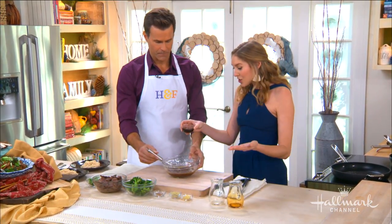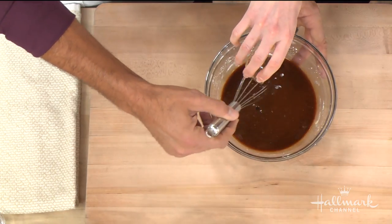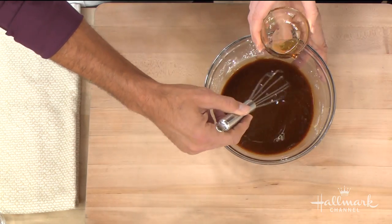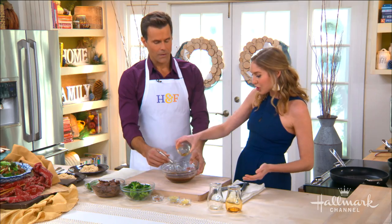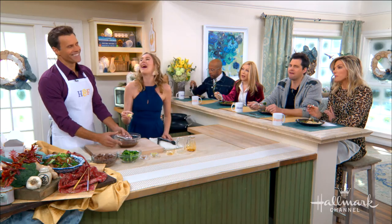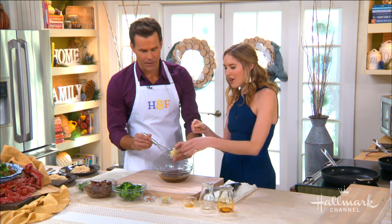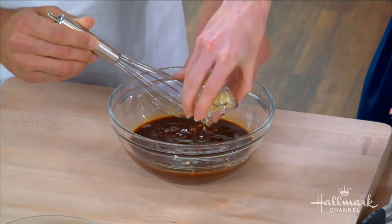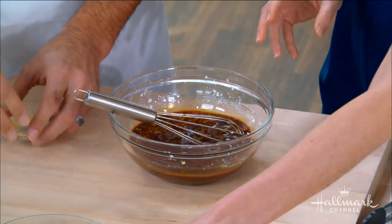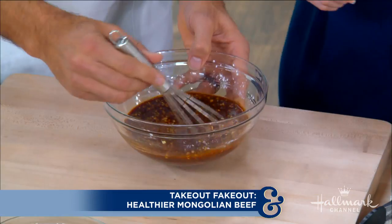The next ingredient is maple syrup. There's usually a lot of brown sugar in this sauce, but maple syrup is a natural substitute and has a lower percentage of fructose, so it's a little easier on your blood sugar. Then a little garlic, fresh ginger - you can't have Mongolian beef without it - and then to balance the sweet, just a touch of spicy with some red chili flakes.